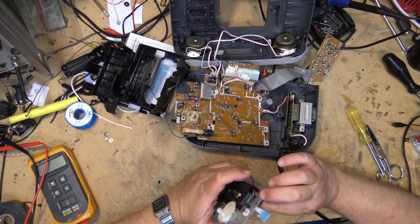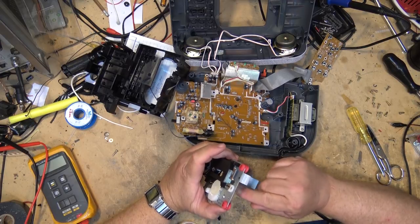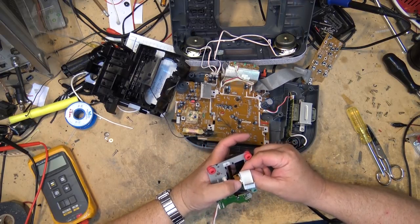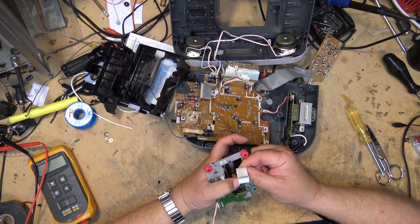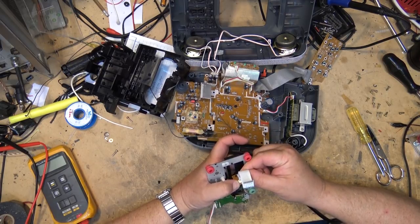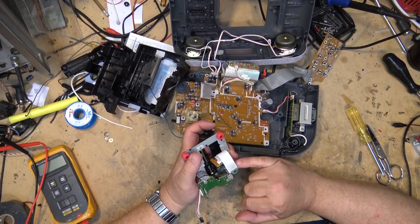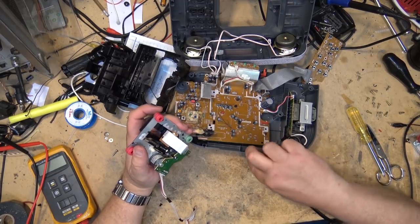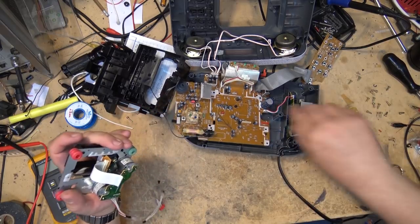One other thing I'm going to double check. This, by the way, uses a KSS213. I'm just going to make sure that there's no oxidation on these contacts by removing it and reinserting it. That way, if there was any oxidation on the contacts, I would have broken the oxidation and reseated it.